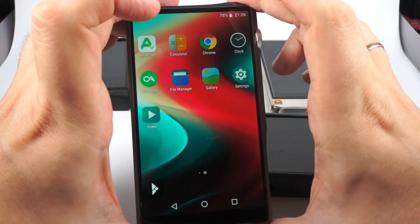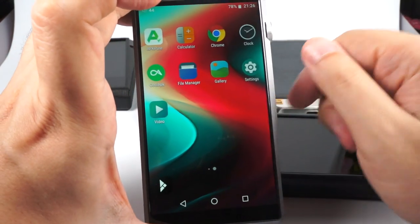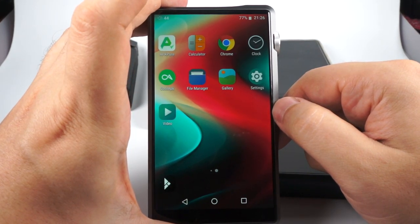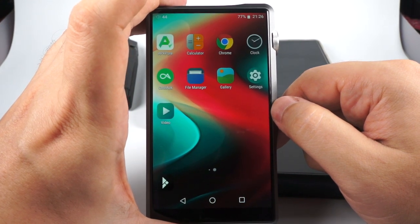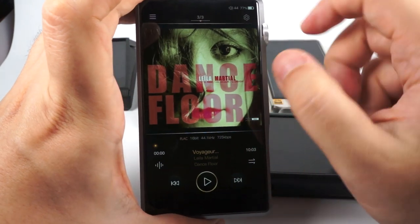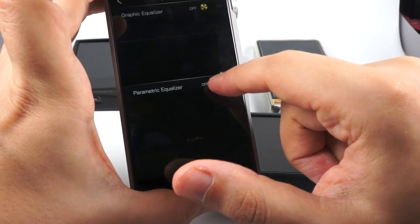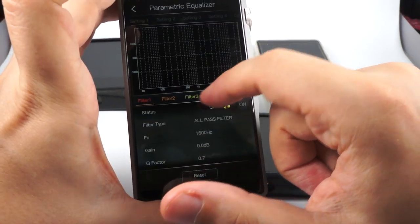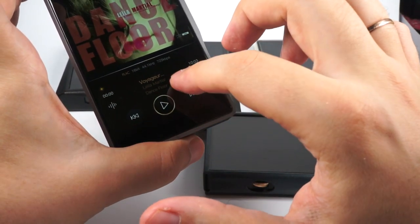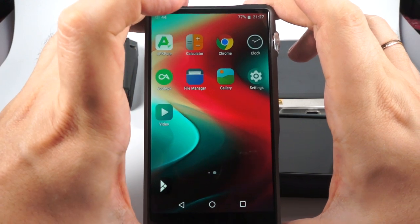The OS is Android 8.1, but without Google Play services — iBasso apparently decided not to pursue Google certification. Luckily there is free third-party firmware by Lurker, which adds Google Play services and many other important tweaks. The built-in player is Mango Player — really nice, stylish, and feature-rich, with a great parametric equalizer to tweak sound without being intrusive. All Bluetooth codecs are supported, including Bluetooth 5.0.